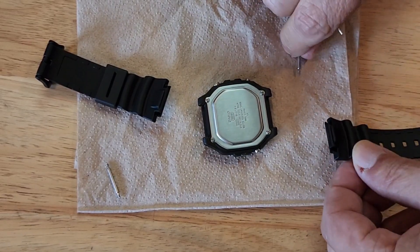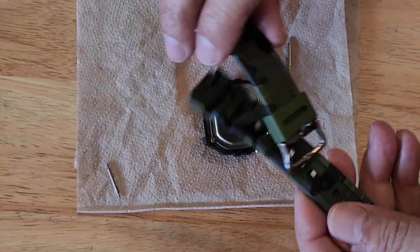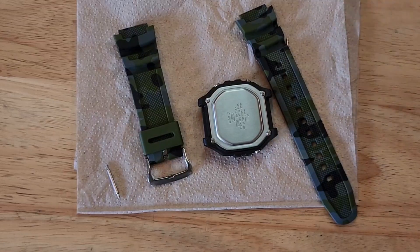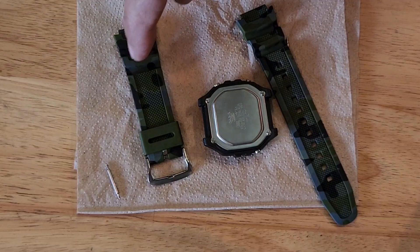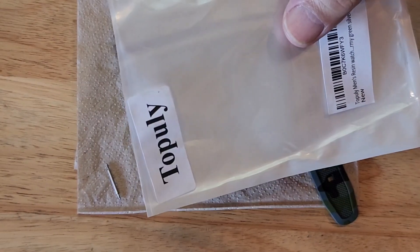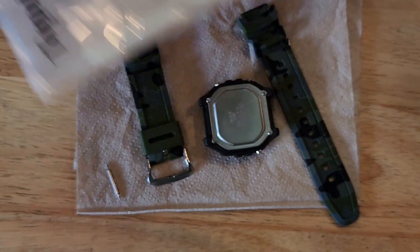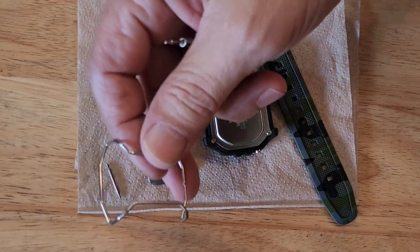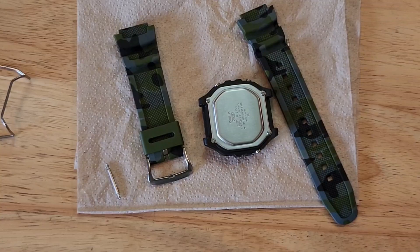I'm gonna replace that band with this band. I bought this off Amazon — I think they're $12. It's kind of funny the bands cost almost as much as the watch, but I'm doing it for fun. I have the link to everything — the watch, the band — and I'm also gonna add the bull bar, so all those links will be on there if you're curious and want to do it yourself.